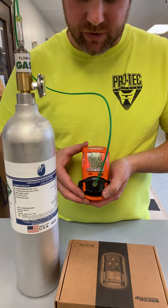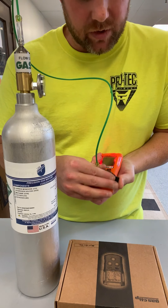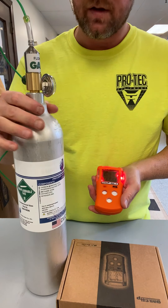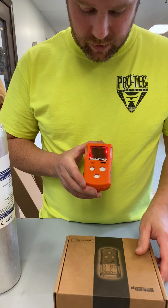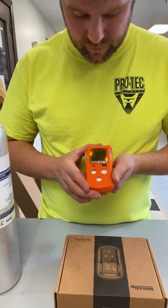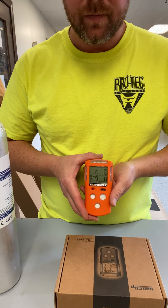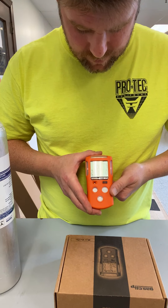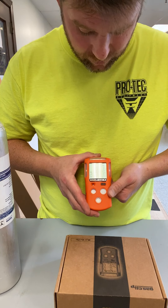Once the calibration process is complete, it will tell you the calibration dates. We will take off our calibration cap and close our valve. The unit itself will naturally lower back to normal atmospheric conditions. Make sure that all your sensors go back to zero afterwards.